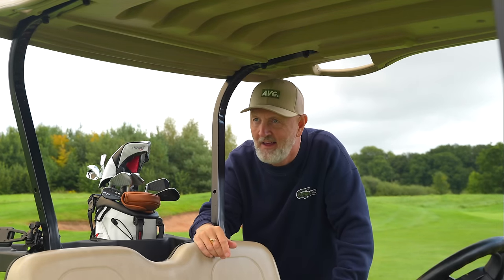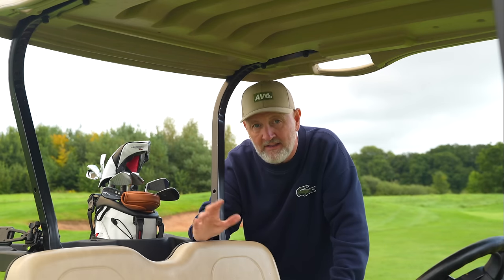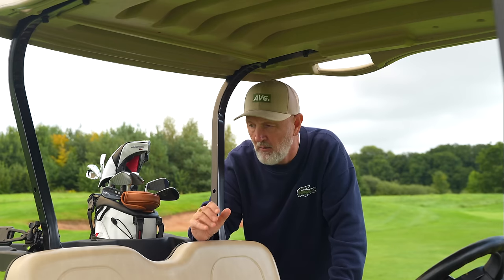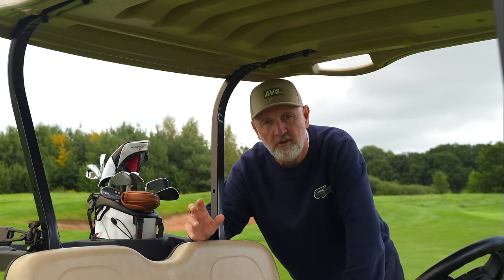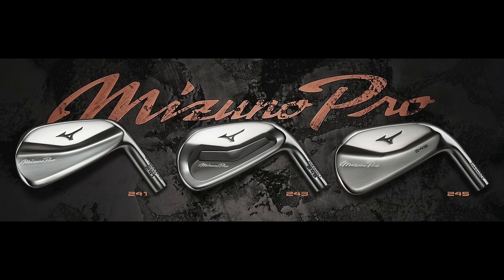Every time I pick up the 221s I just love them, and I'm already thinking I cannot wait to hit the next lineup of Mizuno Pros. The fact is I know nothing more than this at this stage — it came from a little bit of digging around. But this video is all about giving you a bit of a heads up, because there's nothing worse than parting with cash and then finding out something new has been released just weeks later. I felt it was a duty to report what I found.